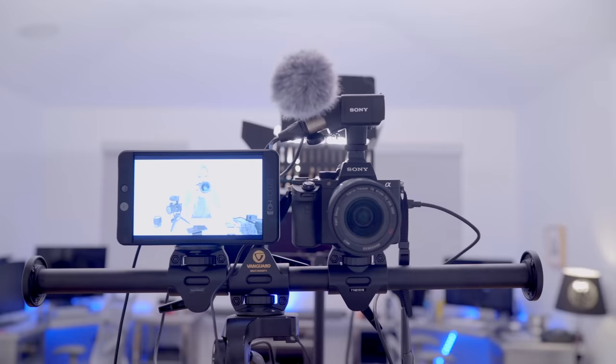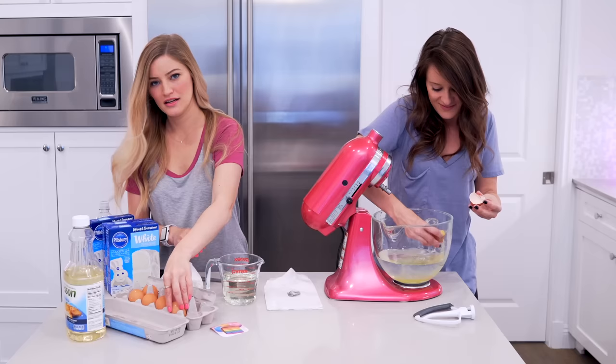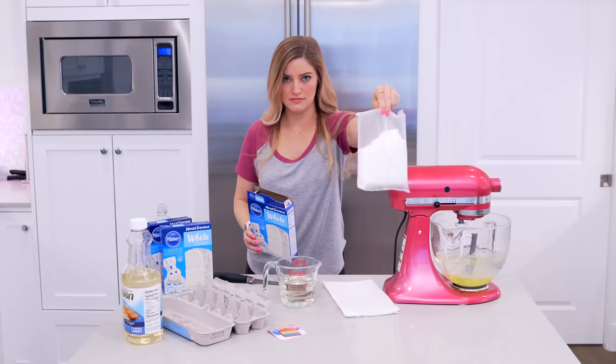I'm filming right now with a Sony A7S Mark 2. I do have two of these, mostly because when I shoot my cooking videos, I love to have the same camera so that everything kind of matches up and looks very even. So when I shoot the far away shots, this is the lens that I use. This is a 35mm prime, and it is absolutely beautiful.